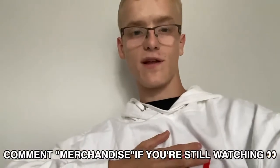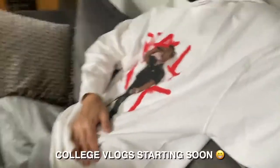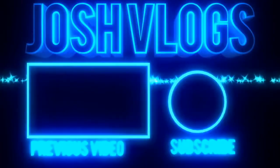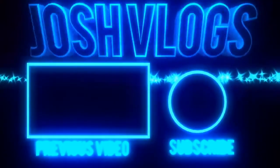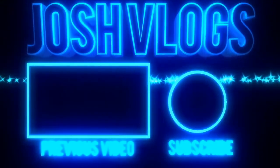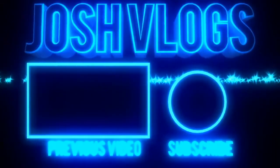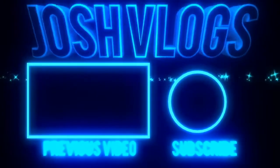I have to wear this for a couple of hours and then I'm going to have to change into my work clothes. But for now I'm going to chill. Make sure you subscribe, leave a like, and I'll see you guys in the next video. Peace.